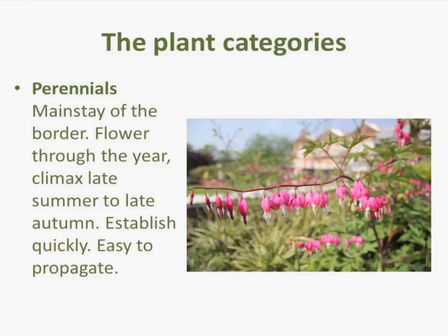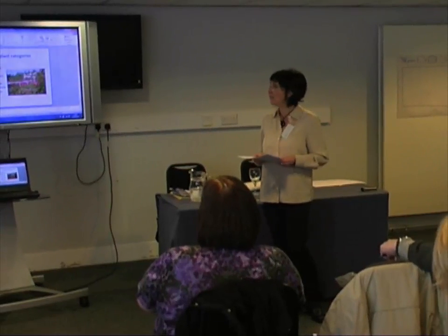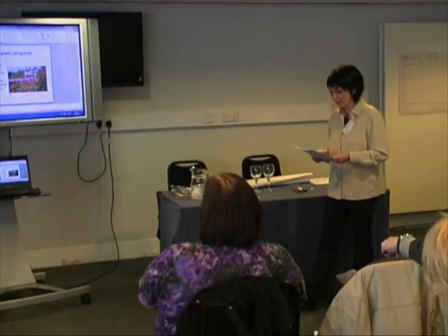Perennials flower throughout the year, especially in our climate from late summer to late autumn. The benefit of a perennial is that they're easy — they establish themselves quickly. Shrubs take a bit longer to grow, but a perennial will establish fairly quickly. They're also easy to propagate, which works in your favour if you've got a low budget and want to do division or extend the volume of plants. Perennials provide such a swathe of colour — the diversity of flowers can be enormous.